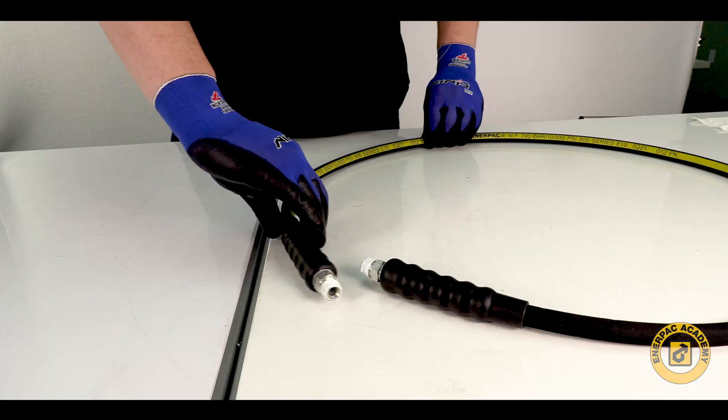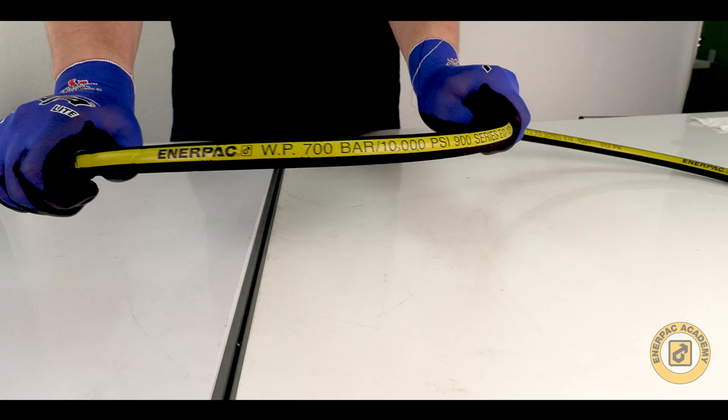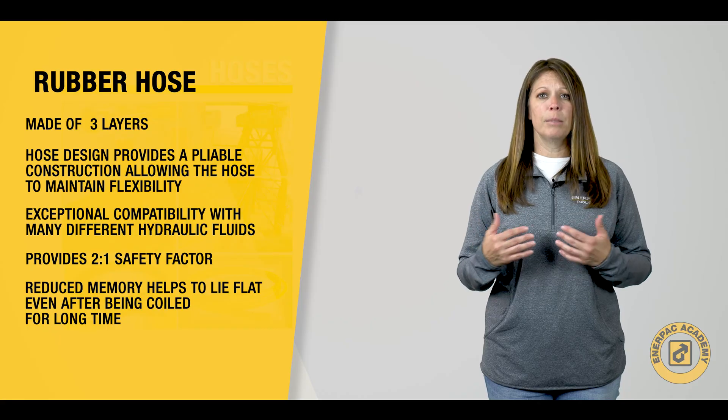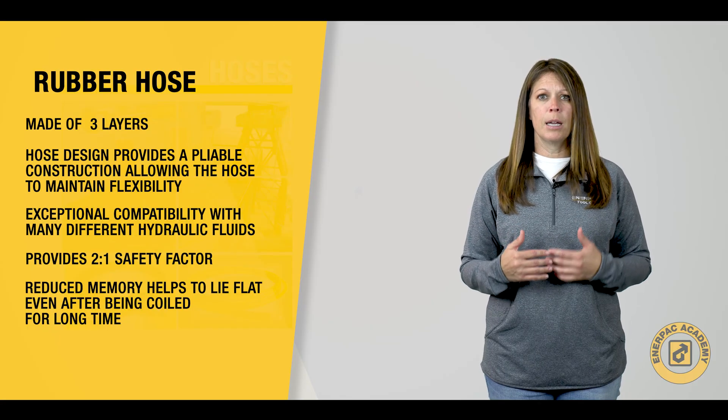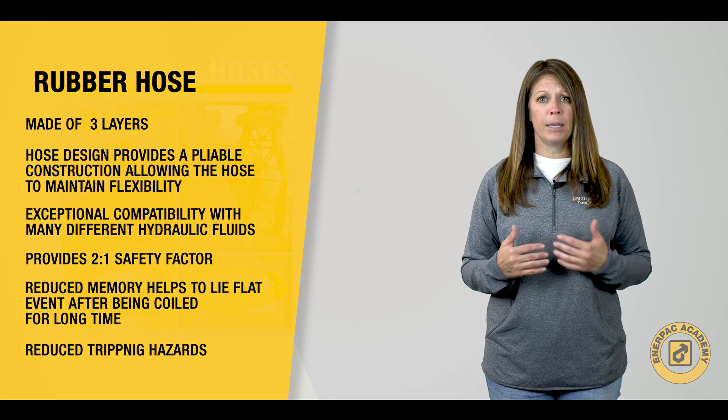The flexibility of these hoses makes them ideal for use in large jacking systems with long hose runs. The flexibility and reduced memory allow them to lie flat even after being coiled for extended periods of time, thereby reducing tripping hazards.